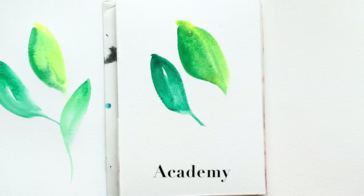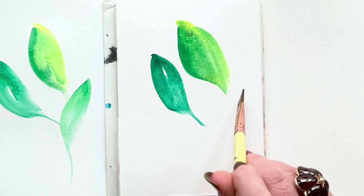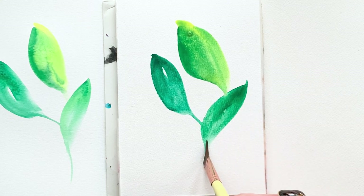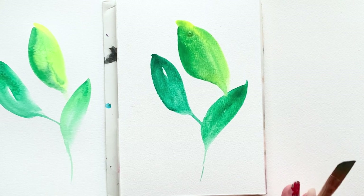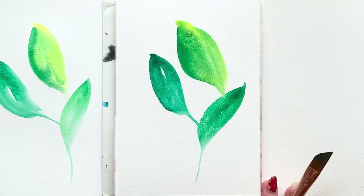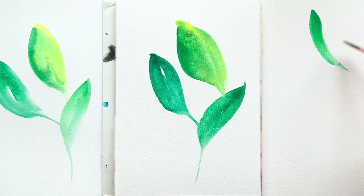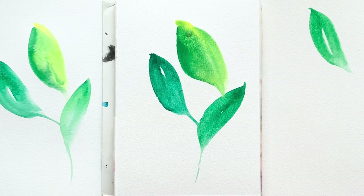Moving on to Academy — and friends, surprise, this is my favorite and I can't get enough of it. The price point is so good. It feels very, very much like the mac daddy of them all, Arches, underhand. No matter what, if you use a little bit more water on one leaf compared to the other, you're going to get the splotches, but that's predictable. I got a splotch in the top leaf on Academy because I used more water than when I was painting the same leaf on Canson.